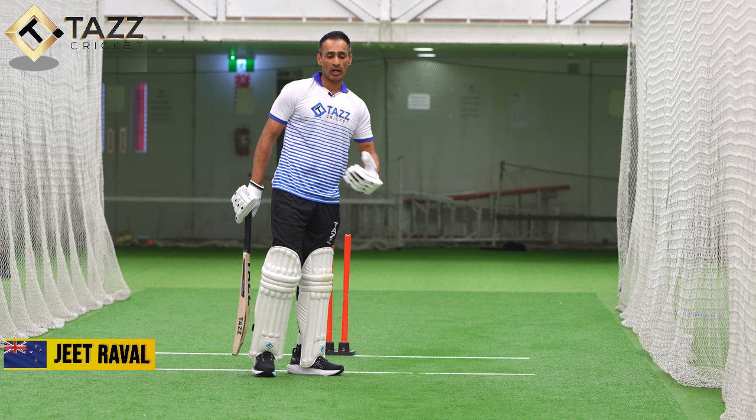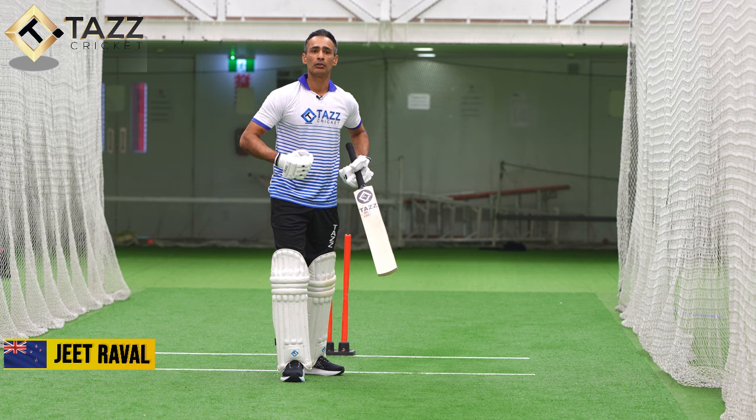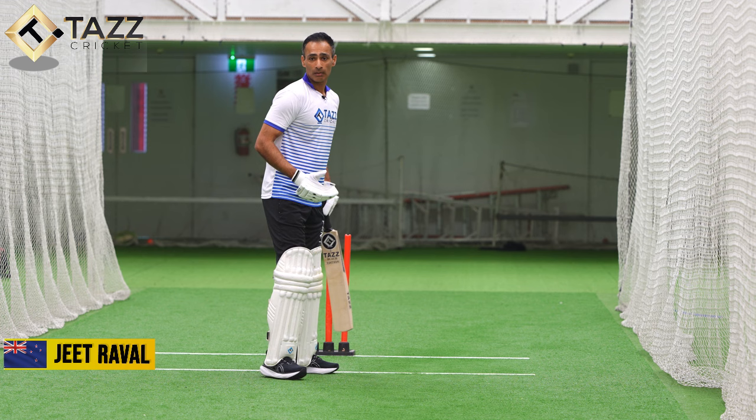Yeah, charging is something that sits well with me because I don't have a lot of power, so I tend to generally create power by creating momentum down the ground. But a lot of players these days can access 360 degrees.